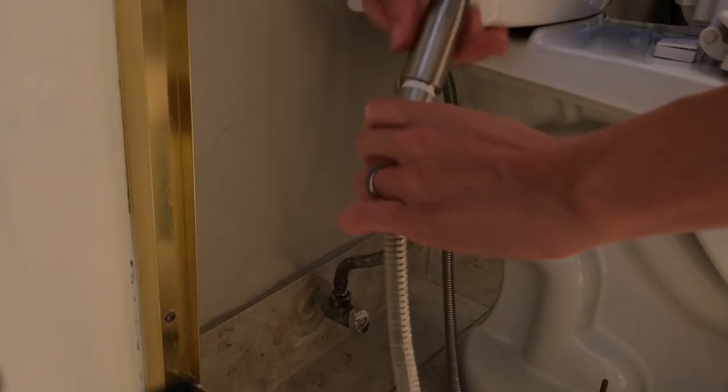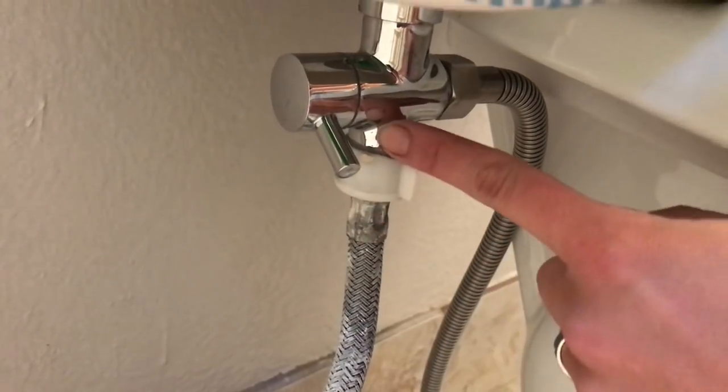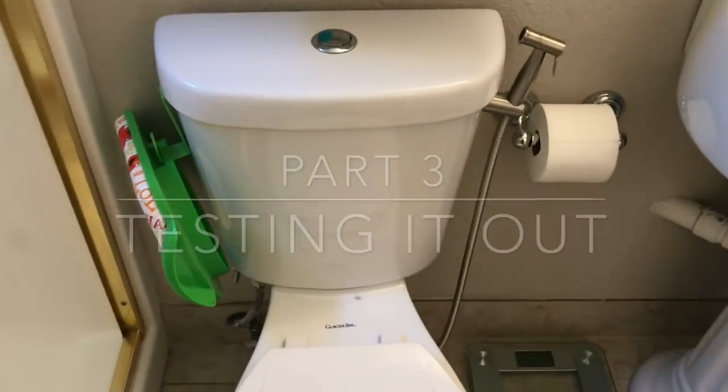So now you'll just want to screw the nozzle into the tubing and it should be ready to go. And lastly, before turning on the water supply, you'll just want to go in with your wrench and tighten up the connections. So here's our setup — let's give it a try.